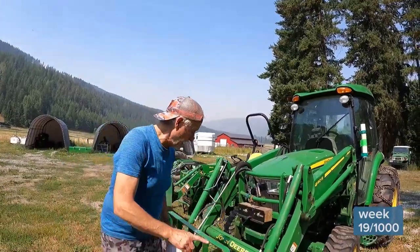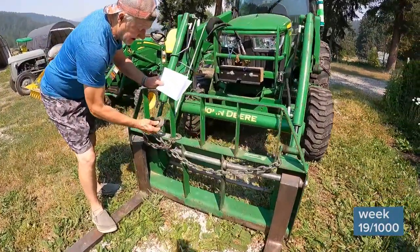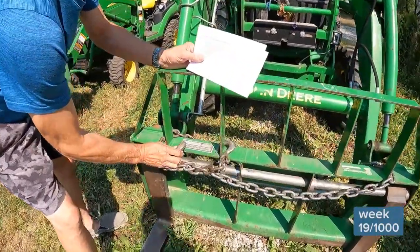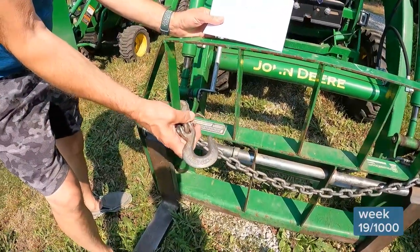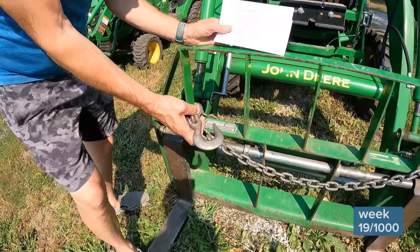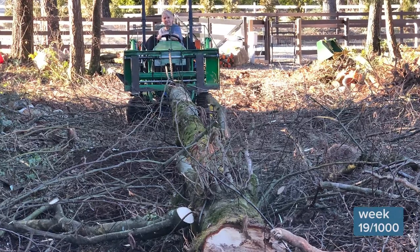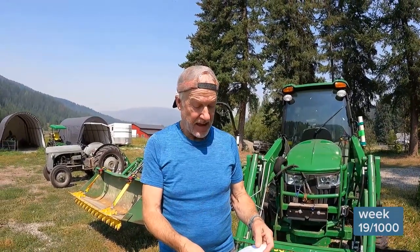One last little tip here — I always carry a chain on these forks. On one end of the chain I have a hook which fits perfectly over the links. On the other end I have a rounded hook so I can actually use this chain as a bit of a choker as I pull logs out of the deck if I need something that's buried deep.